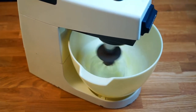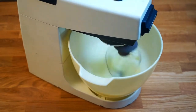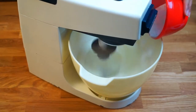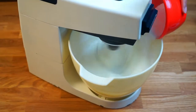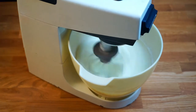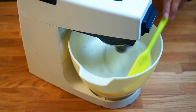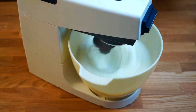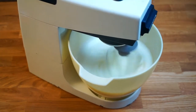Once the egg whites start frothing, add the cream of tartar and half of the powdered sugar. Remember to use your spatula to clear the sides of the bowl to ensure everything is actually mixed in.